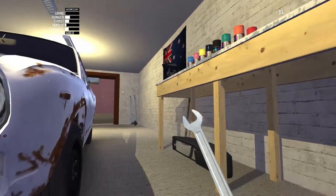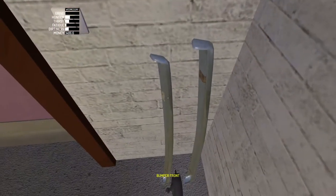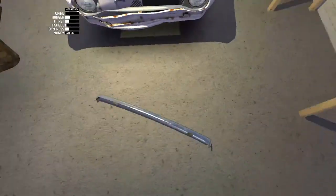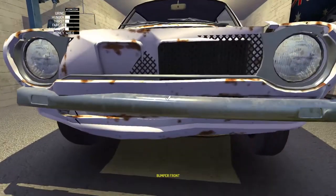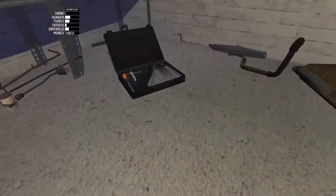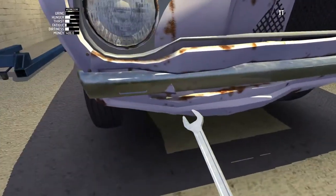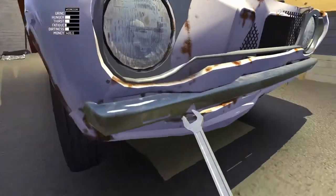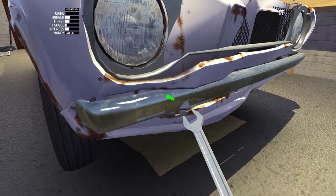And the front bumper — grab that one, that's two 8mm bolts. That's the front bumper, good. Excellent. And they're just behind those supports right there.